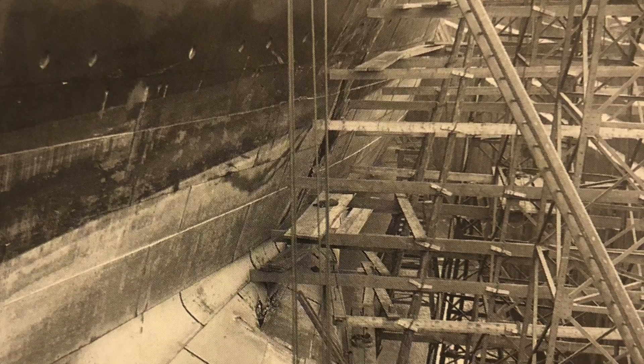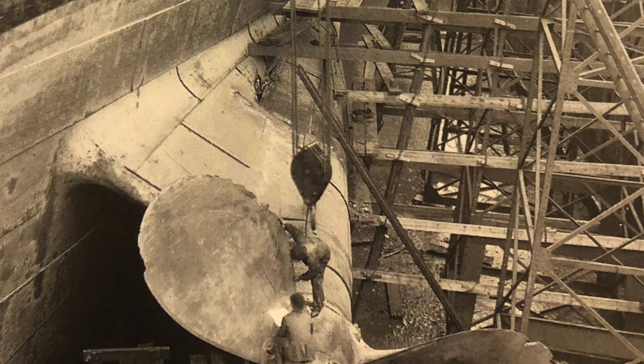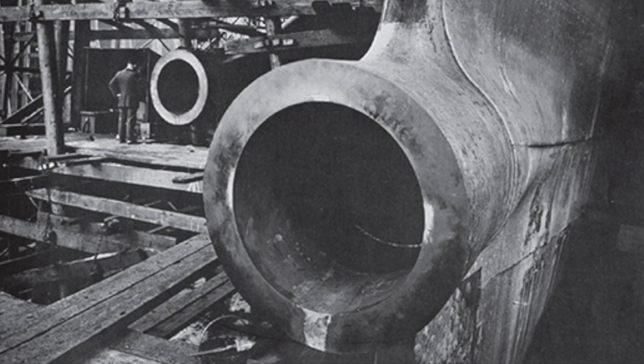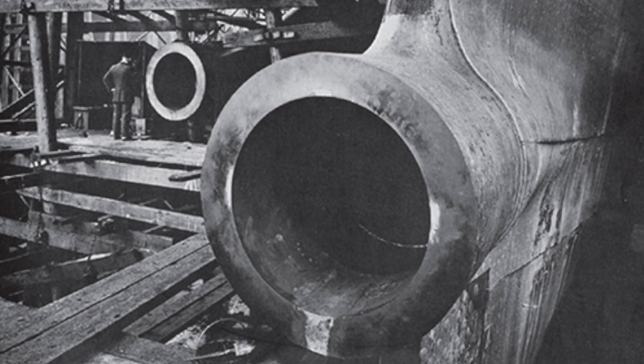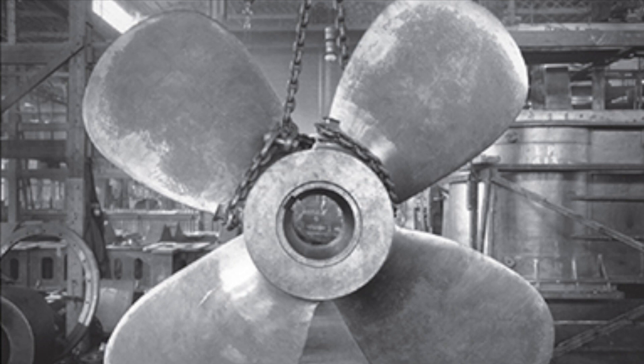With coordinated efforts from the men controlling the block and tackle, and the men at the base of the dry dock and in the scaffolding, the propeller would eventually be in the correct position. This was made a little easier by the tapered shape of the propeller shaft and the propeller bore. The propeller bore itself had a small keyway so that it could be locked into relative position on the propeller shaft, which had a corresponding keyway.